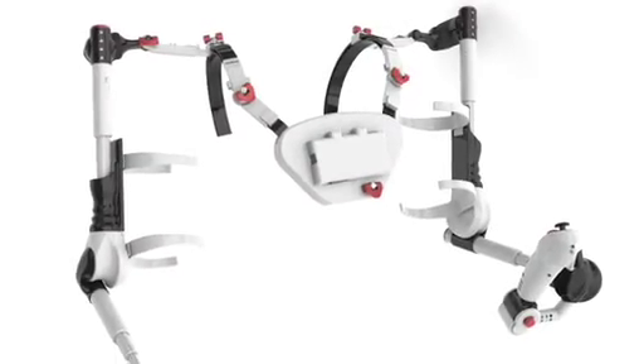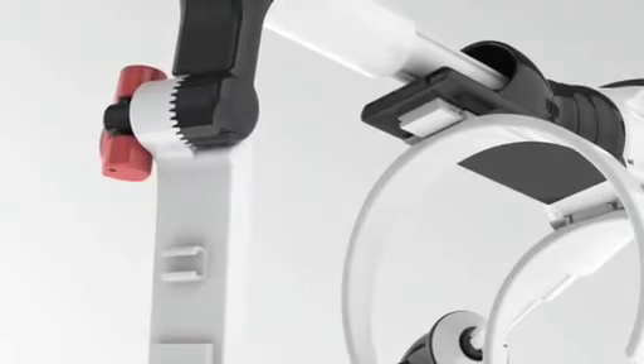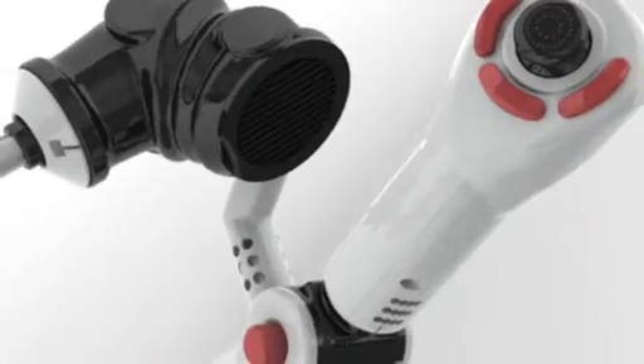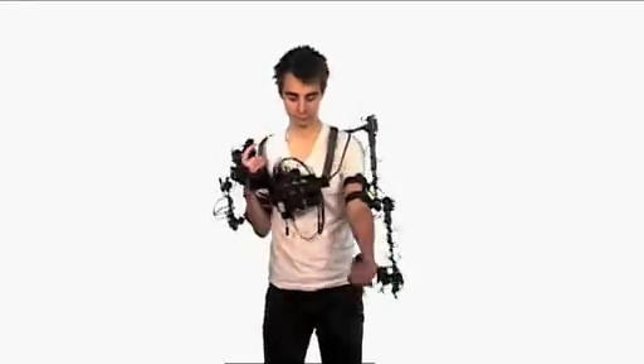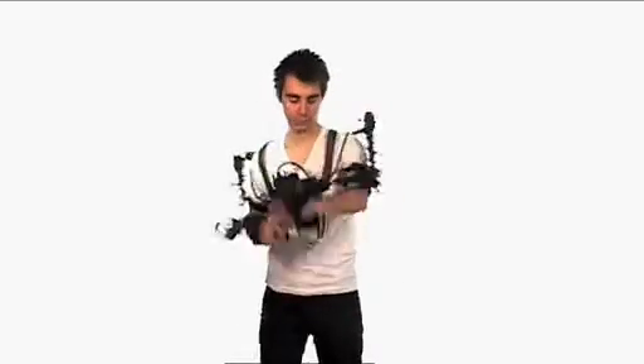The future of this device is the production model. The production model loses the cables, it's rugged, it's consumer friendly, but it doesn't lose anything of the accuracy, immediacy, reaction, and pure fun of this device we're showing you today.